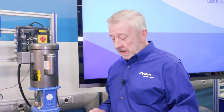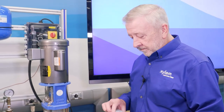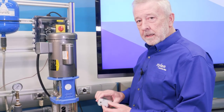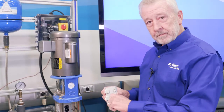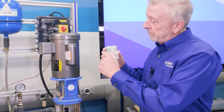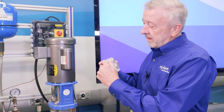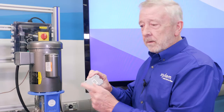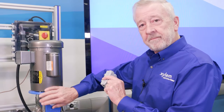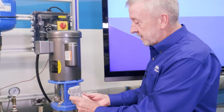We want to mount our Optimize unit to our pump. The first thing we're going to see when we get it out of the box is there are these metal discs on the back — these are to protect the magnets on the bottom of the unit. The Optimize is magnetically mounted to the pump. So if we want to monitor our pump vibration, we're going to take this and mount it right here.